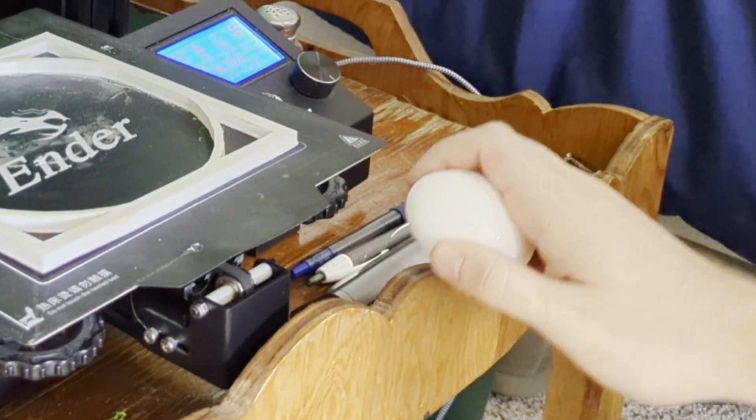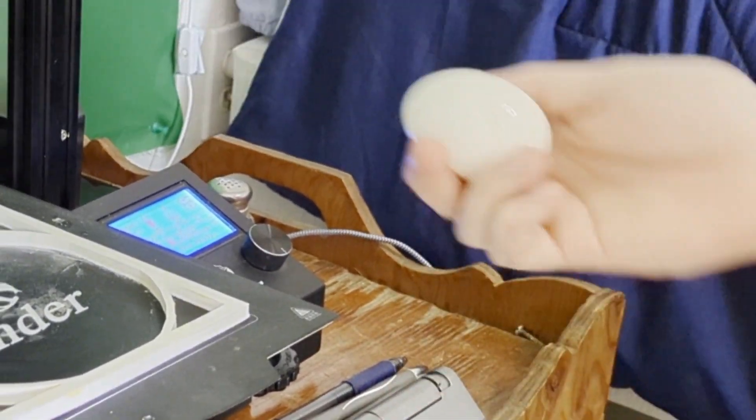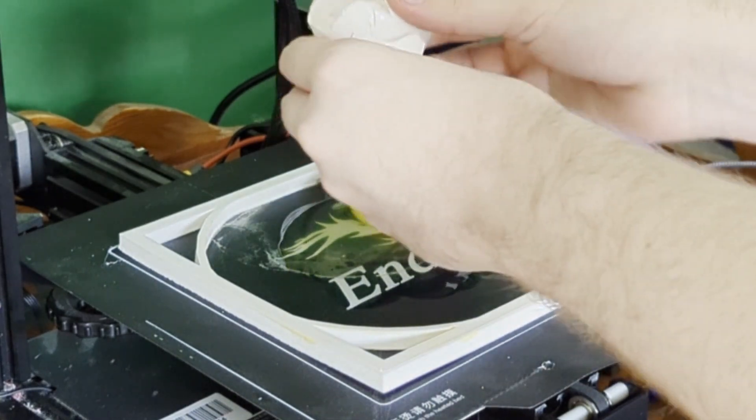I had to restart the whole thing, starting the print bed at room temperature to prevent this error from happening again. Take two — egg has been dropped and the cooking can begin. This shouldn't take too long. Right?